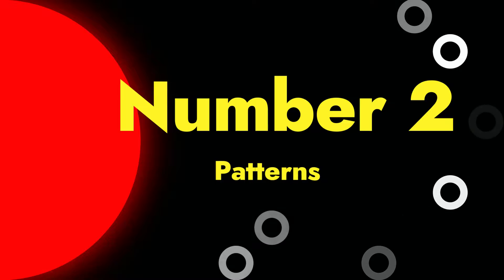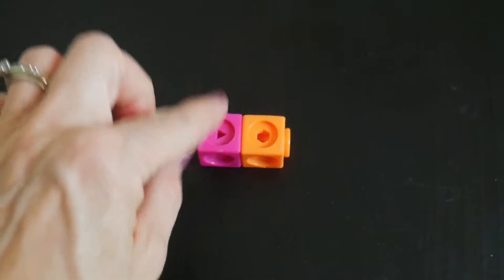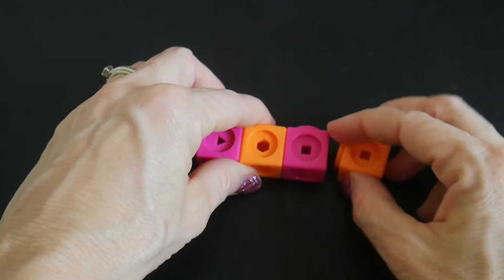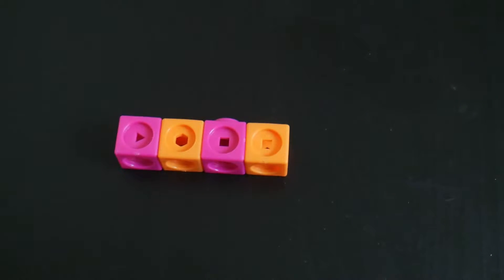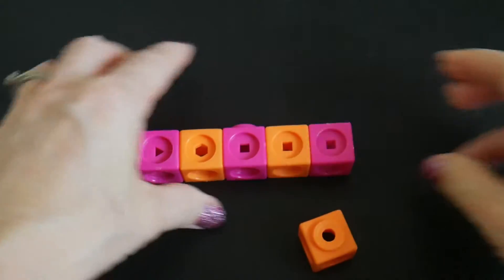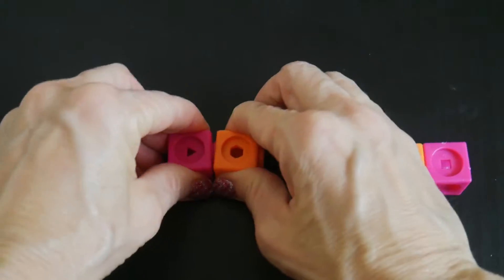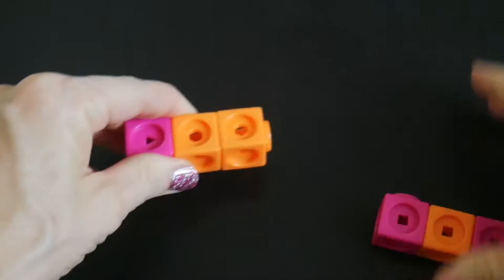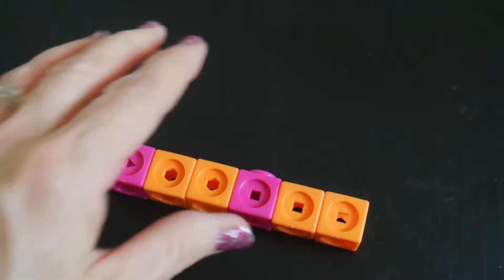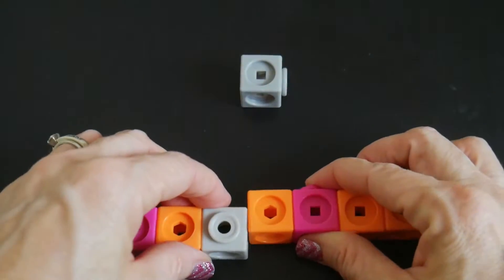Another activity you can do is patterns. You can start with two colors and say, 'I've got pink, orange, pink, orange — what color comes next?' You lay them out and have them choose. This is also really good for fine motor skills, the pushing and pulling. Then you can do something a little bit more difficult where they have to match the pattern. And then adding a third color to the mix is always the next challenging one.